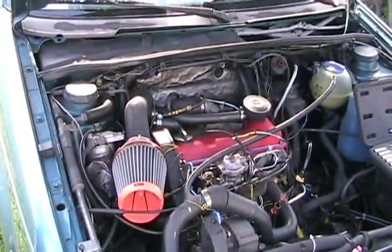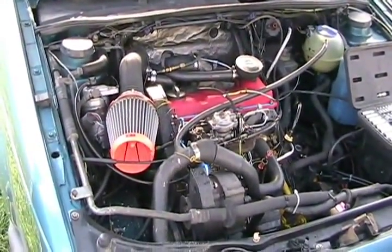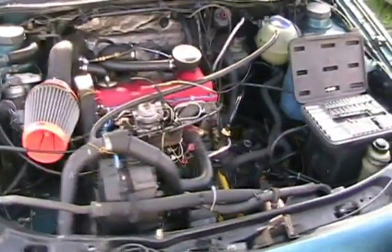Nice Sunday morning job. It's not supposed to be in here — well, it used to be a gasser. He converted it to diesel and made it automatic.